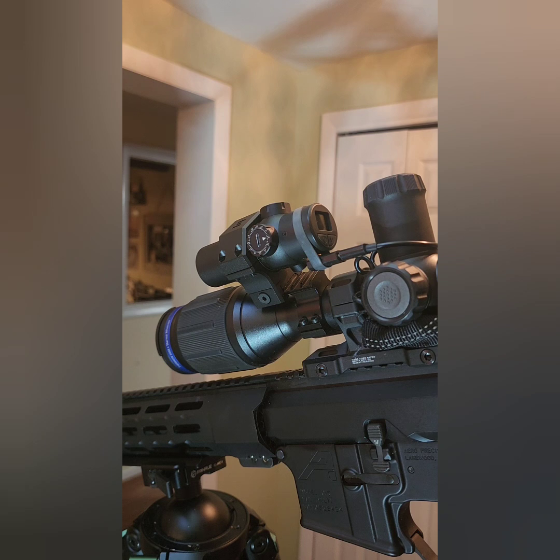I'm keeping them. This XG50 gen one right here — I ain't getting rid of this scope till it dies one day. Why? Because it holds zero. It's problem free. If you've been in the thermal game for any amount of time, you know if you get a scope that holds zero and you don't have a bunch of glitchy little problems, you keep the scope.